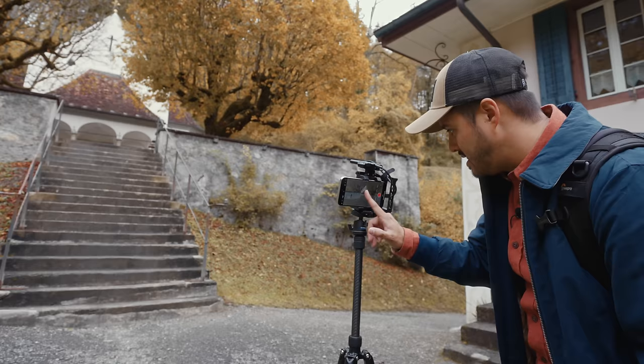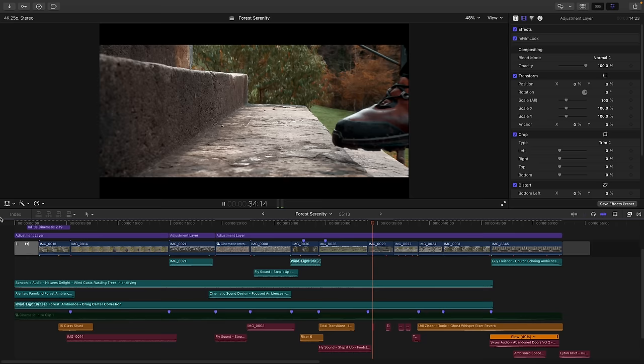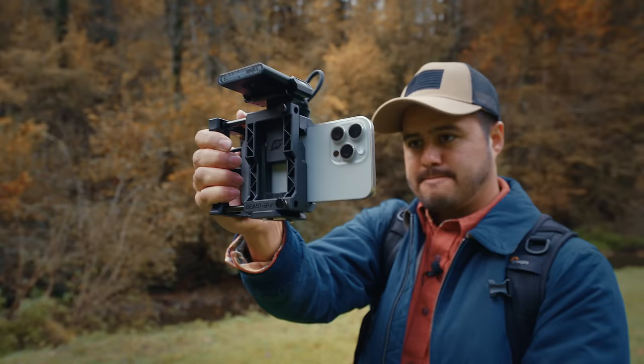So you got yourself the iPhone 15 Pro Max and want to know how to make the most out of its amazing camera for filming and editing. In this video, we will go through the steps you need to take in order to produce professional looking videos using your iPhone 15 Pro Max. Now, as for the camera setup, I'll be using the iPhone 15 Pro Max with this cage by B-script.